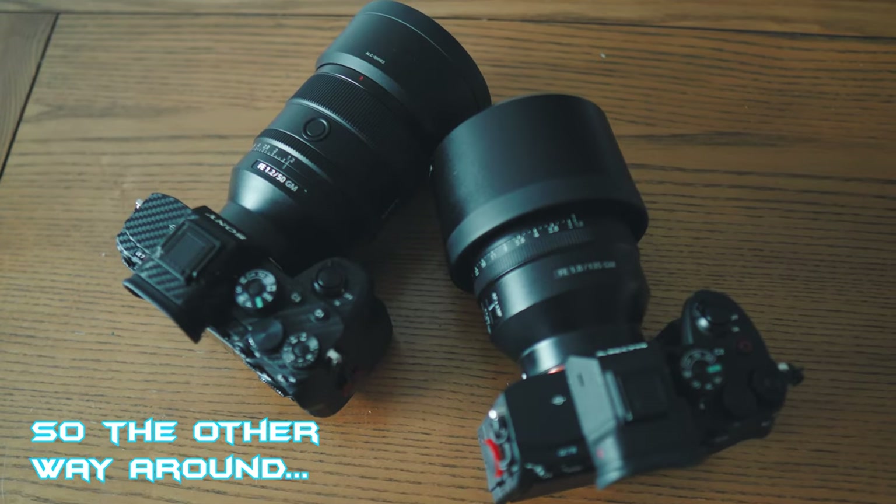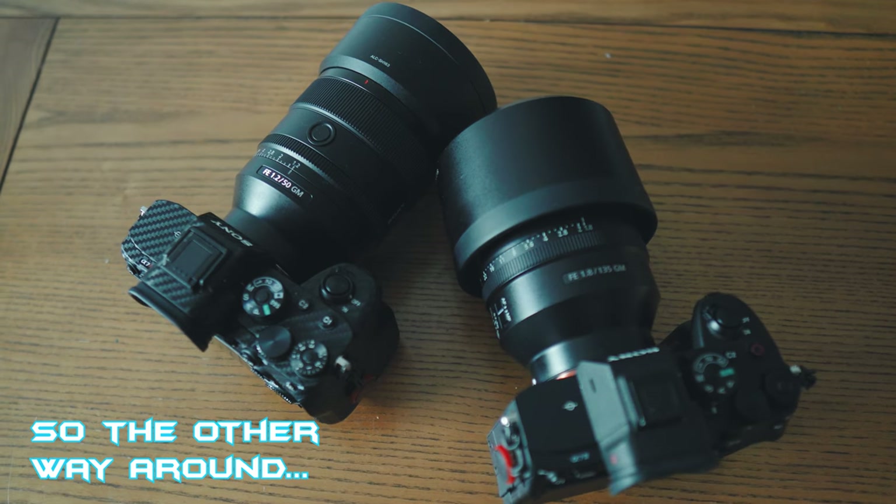This is the first time I've tried to use animal eye autofocus, but I'll get into that as you're watching. In this instance I had the 50mm on the a74 and the 135 on the a7r4. On any other videos moving forward it's probably going to be the 50mm on the r4, or whatever the wider lens is — you get where I'm going.